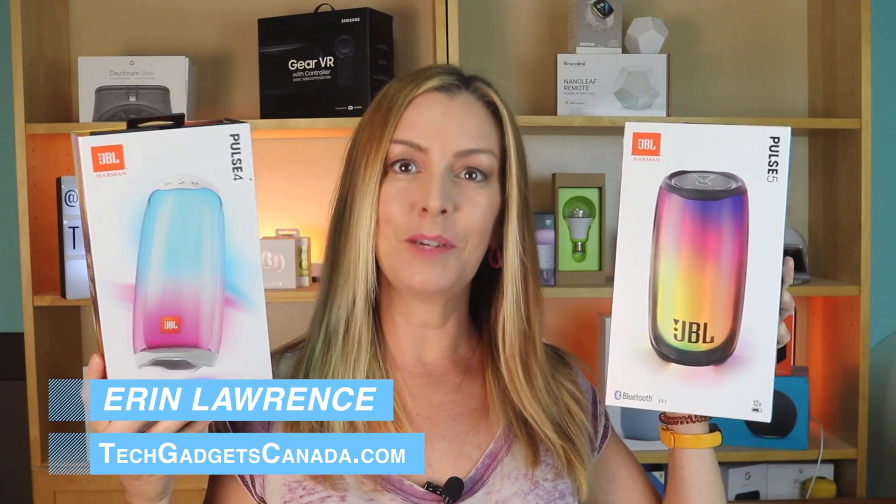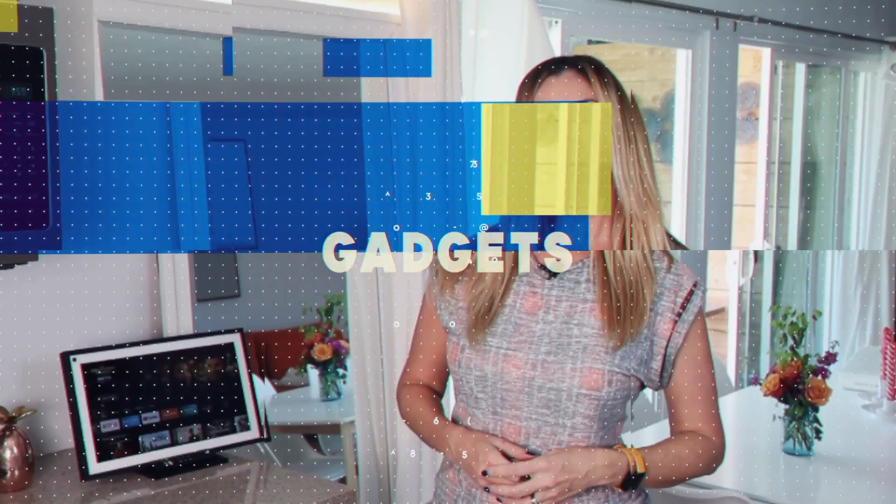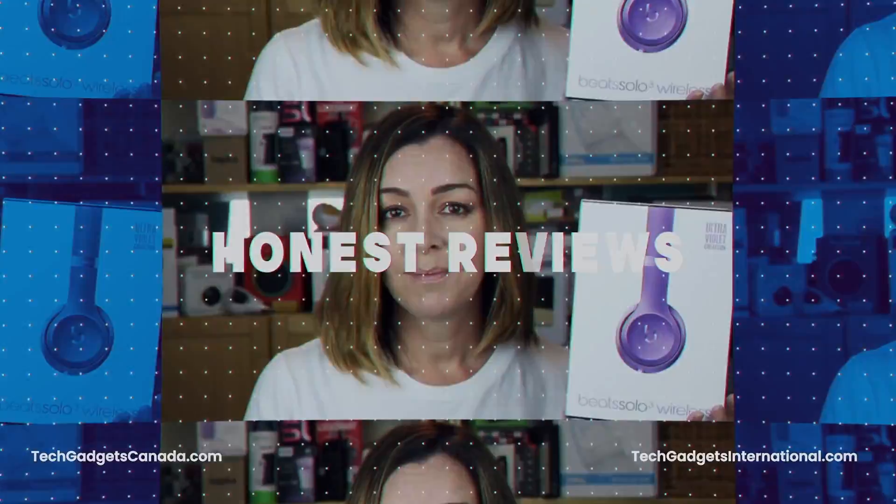In this review, I'll take a look at the two newest speakers in the JBL Pulse lineup, the JBL Pulse 4 and JBL Pulse 5. I'll talk about what they're like to set up and to use, what the lighting effects are like, how they sound, as well as how these two compare to each other and which one might be better for you. I'll wrap things up by telling you which one I would recommend and why.